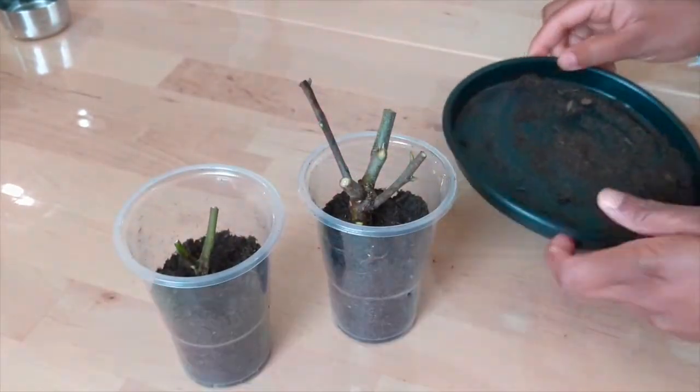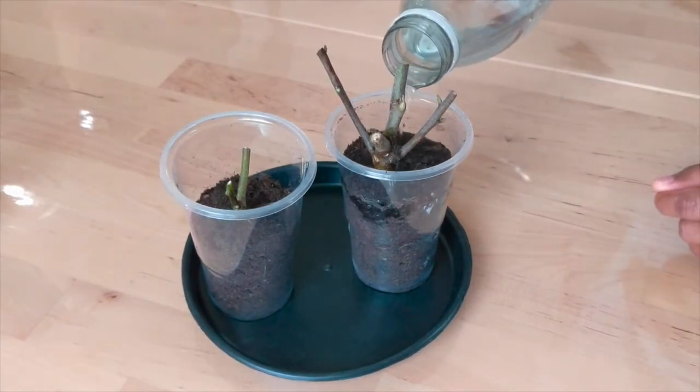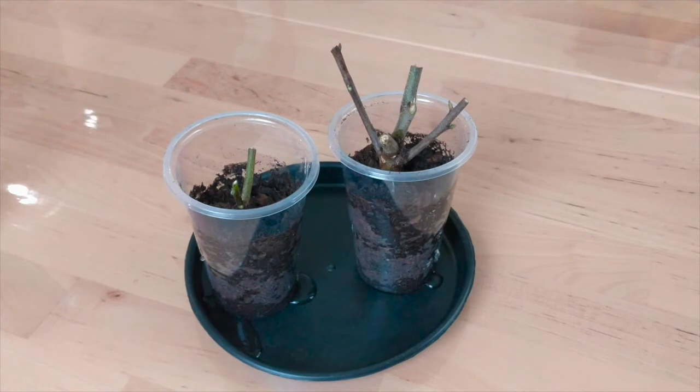I am using a water bottle. Let's make sure that the two are ready. I will add water in the holes. It will be added to the excess water.